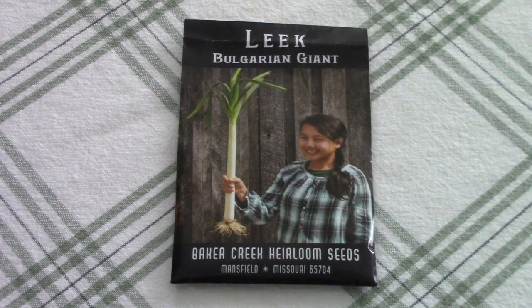Here's what the seed packet looks like — you can see that is a whopper leek. The interesting thing about leek seeds is that they are at their most viable for the first two years. Since my seeds are a little bit older than that I'm going to plant a few extras just in case a few seeds don't germinate.